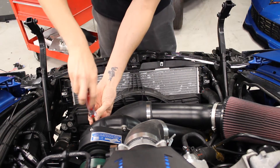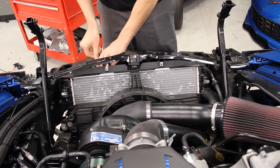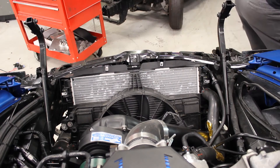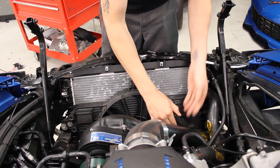We happen to have a pro charger system on this car, so just pull that off. Next, you're going to unplug the factory fan connector.